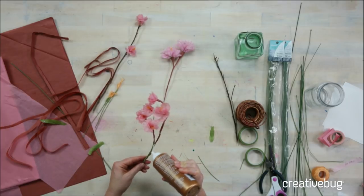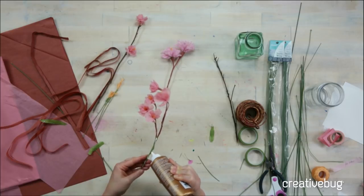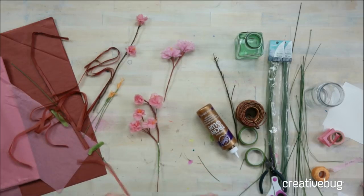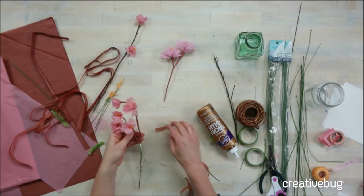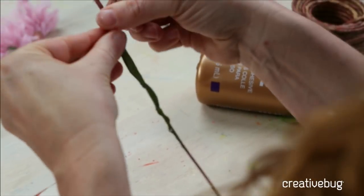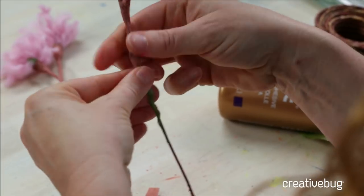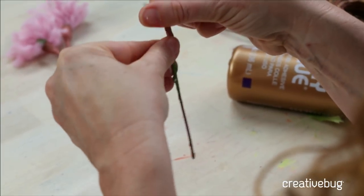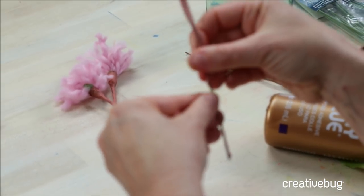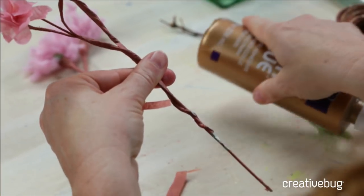You can also make little barrettes — in the jewelry aisle at Joann you can get little blanks for making barrettes. This would be really sweet for a little teddy bear, making a little crown for the teddy bear and a matching one for the owner. By switching the color of your blossoms you might get a different feel, and you can do something that's not specific to cherry blossoms — just a little floral crown is pretty.